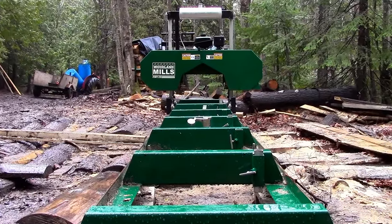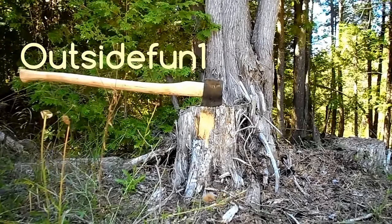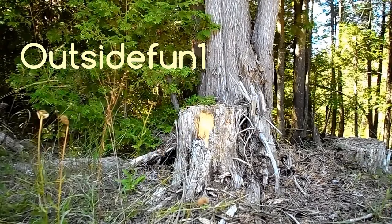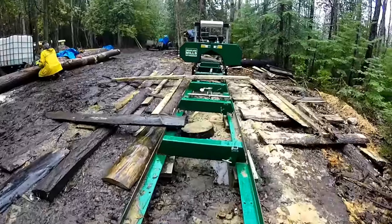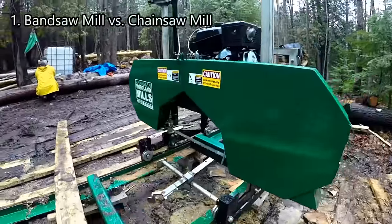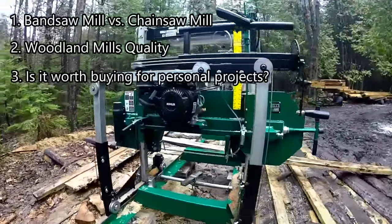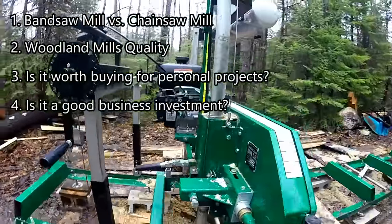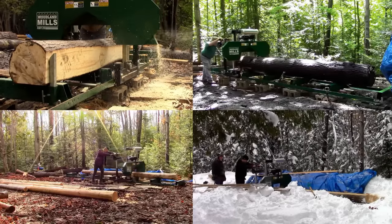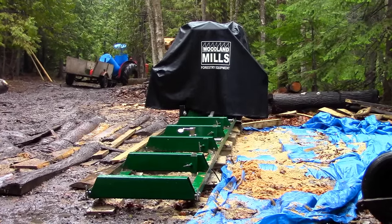Is buying a portable sawmill worth it? I purchased my portable sawmill almost a year ago now, and I've received a lot of questions about it since then. The main questions are: why did I choose a bandsaw mill over a chainsaw mill? Am I happy with the quality of my Woodland Mills sawmill? Is it worth it to buy a portable sawmill for personal use? Is it a good business investment? I wanted to hold off on giving my opinion until I had used my portable sawmill through all four seasons, so that I would have a good grasp of the pros and cons of owning one. And so four seasons later, here we are.